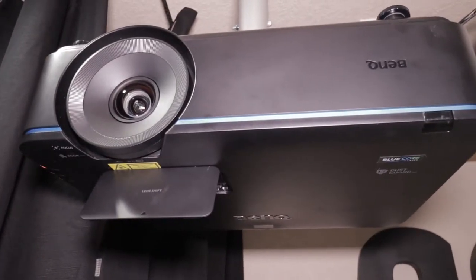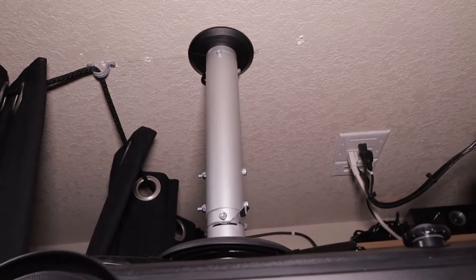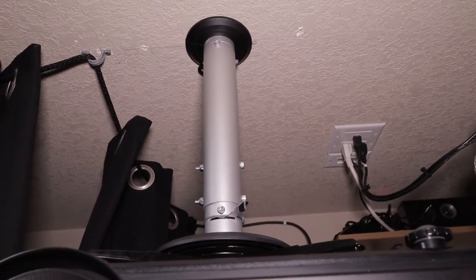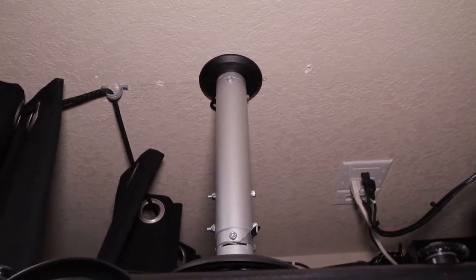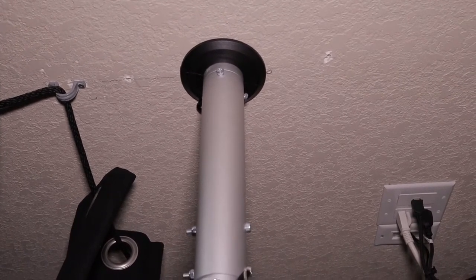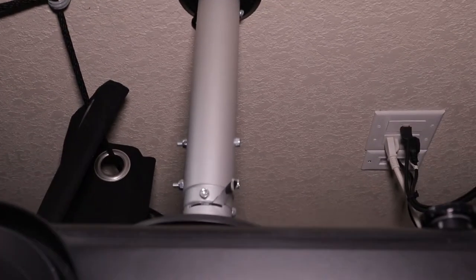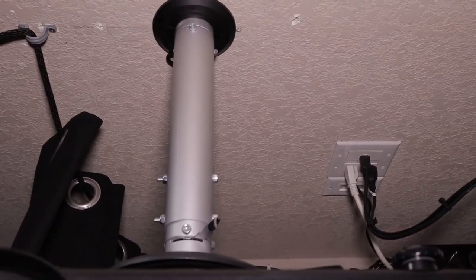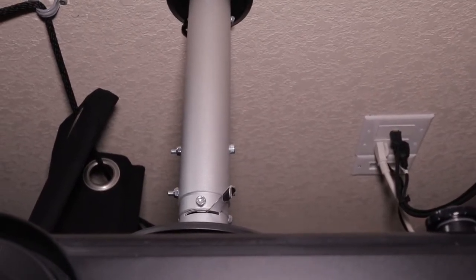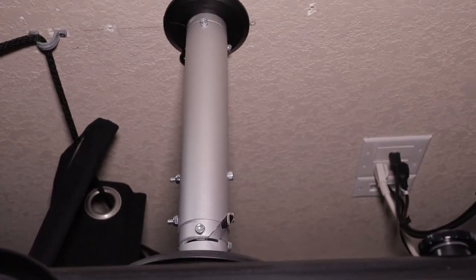I wanted to show you real quickly how I set up this projector. You can see it up close — I did drill a few holes when I wanted to test it in different spots. Here you see the pole that I've set up. All it was is four screws; I just hit the studs where you see the line drawn in. Originally I set this up without the extension pole, but I went ahead and added it later — it was a little easier to install and it made it easier to set up my projector on the screen.